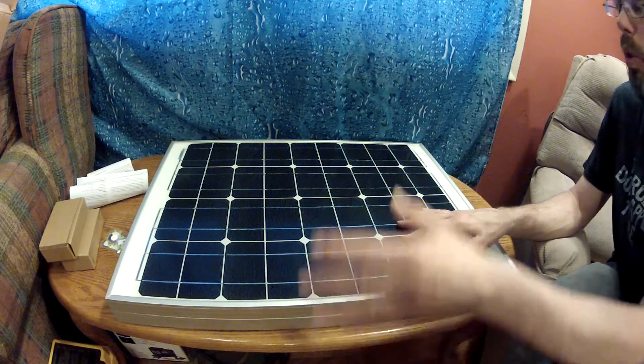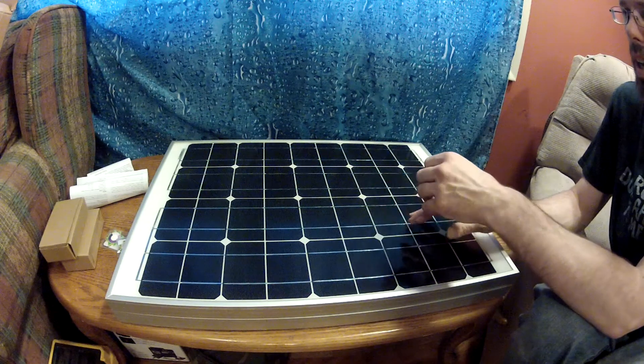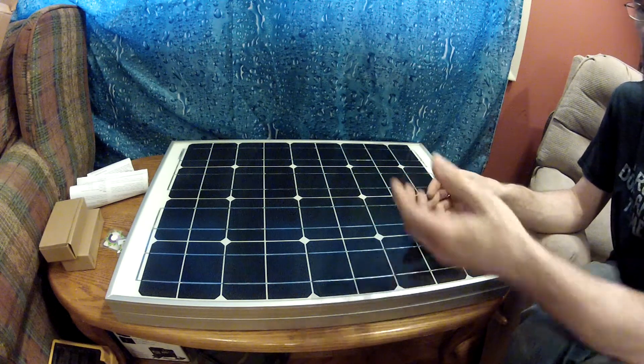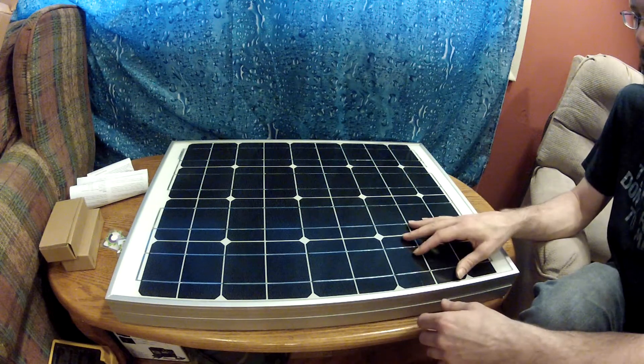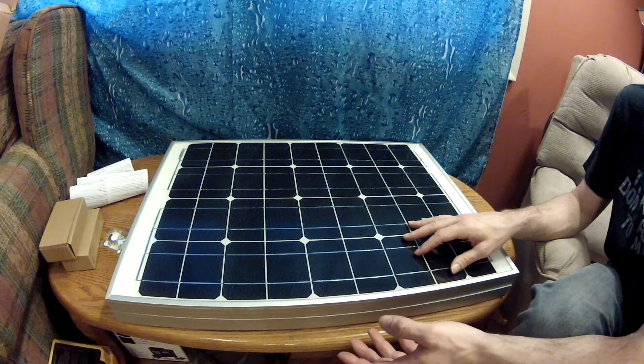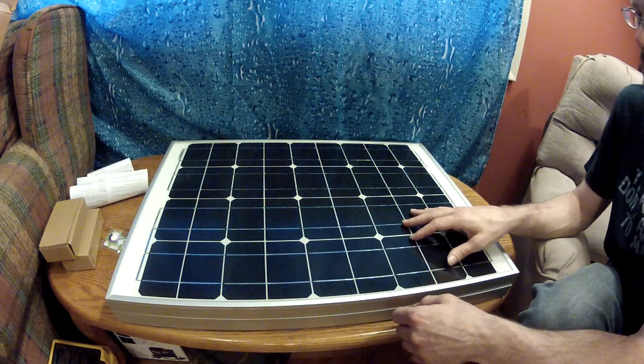Obviously, the more light you have and the better the light source, the better the power output. But when you're living off of solar, even the slightest little bit of light is better than no light.